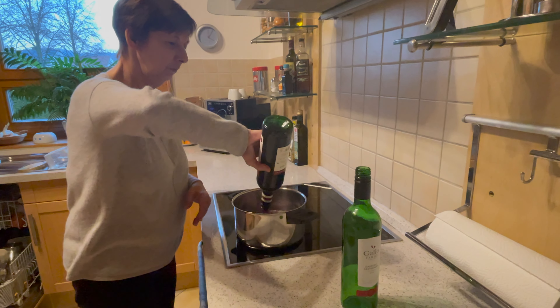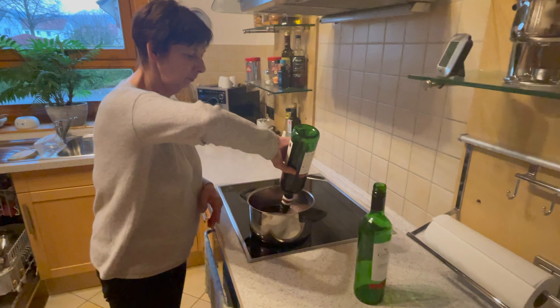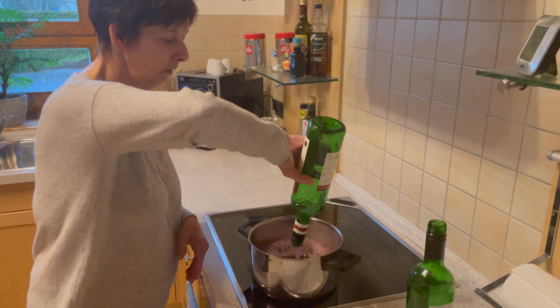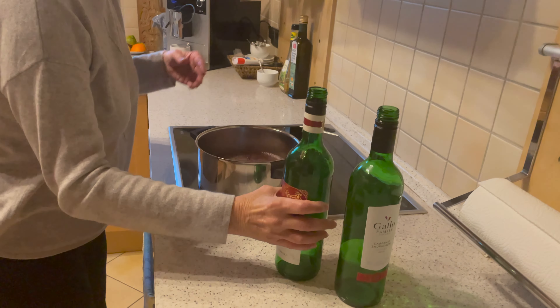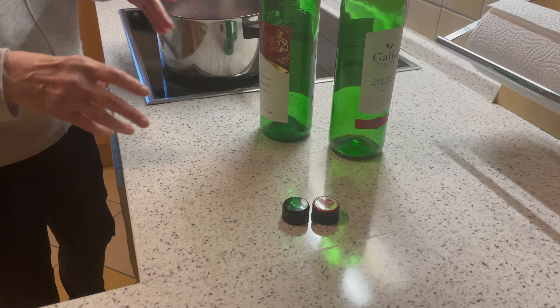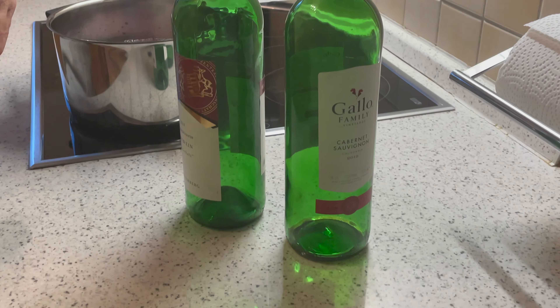I first had Glühwein at a Christmas market six years ago in Berlin, and it was a huge deciding factor when I considered moving to Germany from the United States. I absolutely love it, and I thought I'd share a very quick recipe today — one from my mother-in-law. The decision to make Glühwein today was an impromptu one.